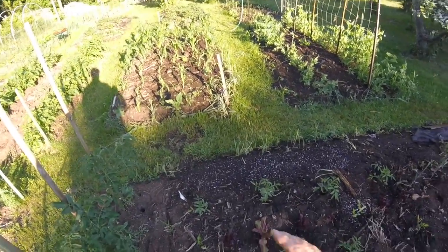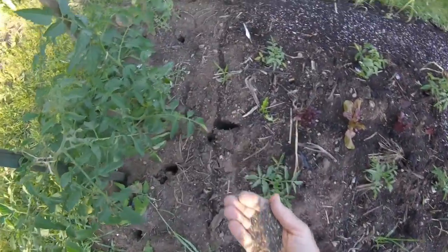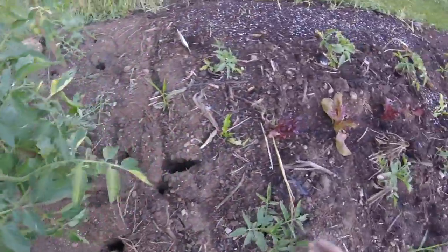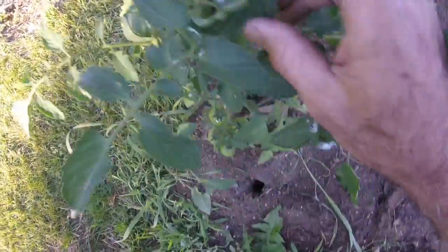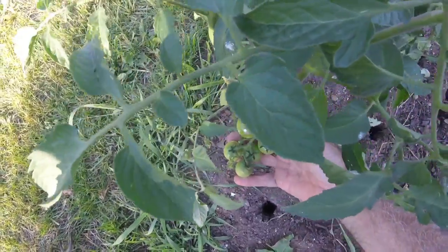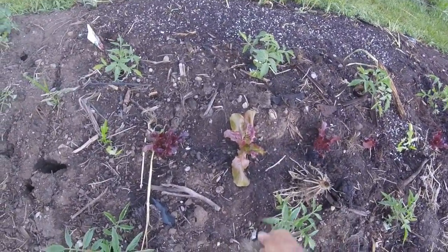It's not much — only two tablespoons to sprinkle around per plant. Two tablespoons is about that much, and you just sprinkle it around. See how I opened up these wall of waters here — we already got tomatoes coming up on them. We're going to go ahead and do two tablespoons around each plant, just kind of in a circle.